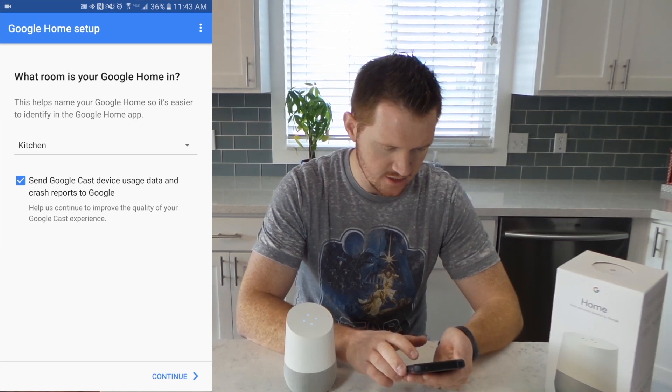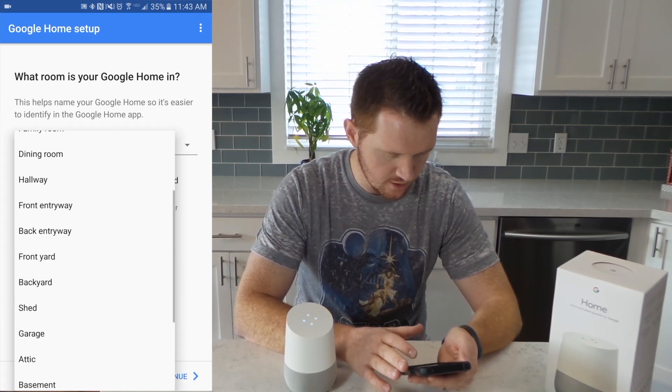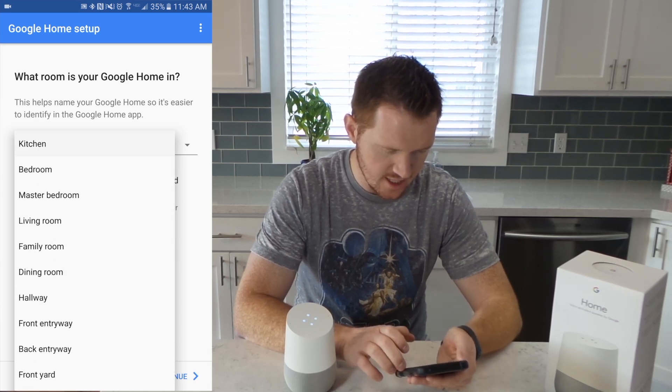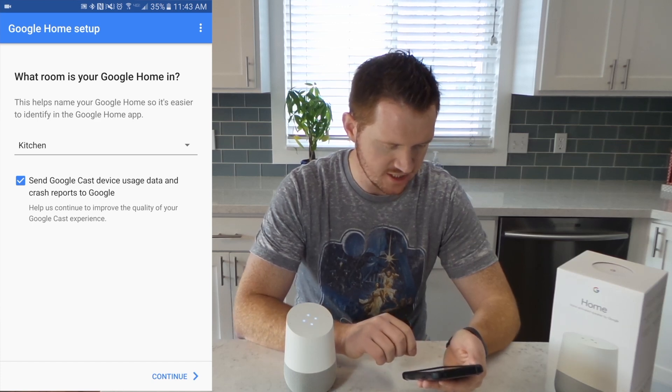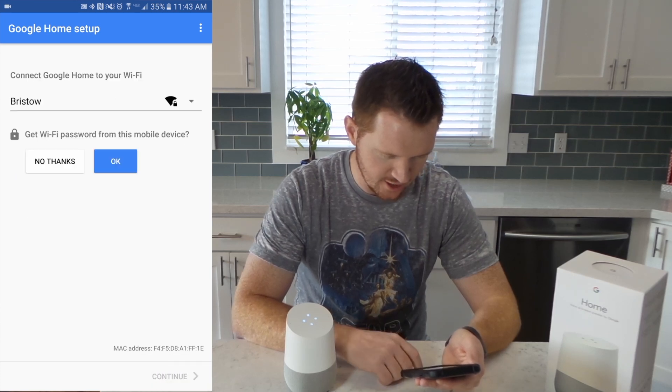Here it is going to ask us where we want to put the Google Home. We can choose all types of different rooms, and I am just going to select the kitchen. I like to send different usage data to Google so that they can know exactly how their product is working and improve it.